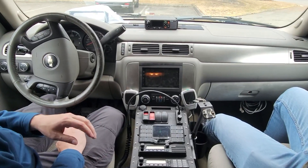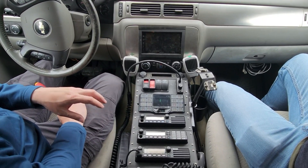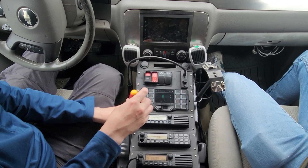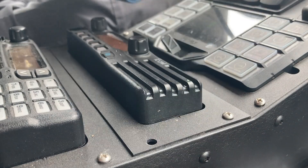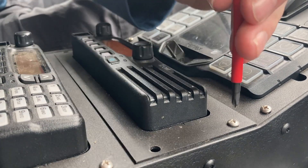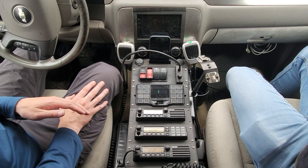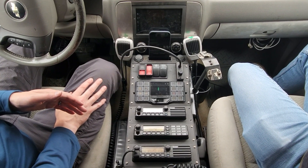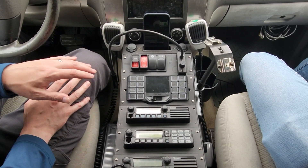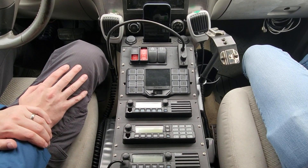The first step is we're going to be unscrewing the front face plate and then removing the radio. Now that we have the screws removed, the next step is to make sure that we have no power to the radios. So I'm turning off my house battery.